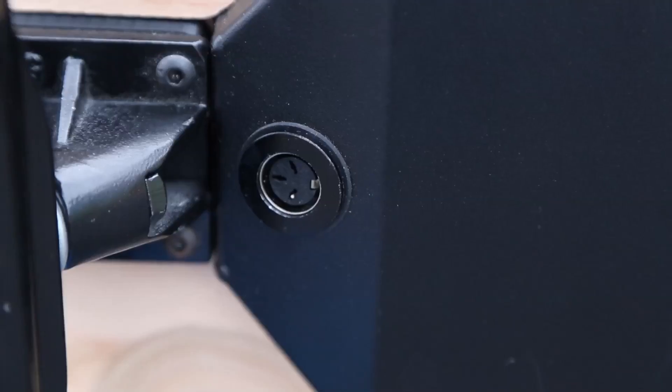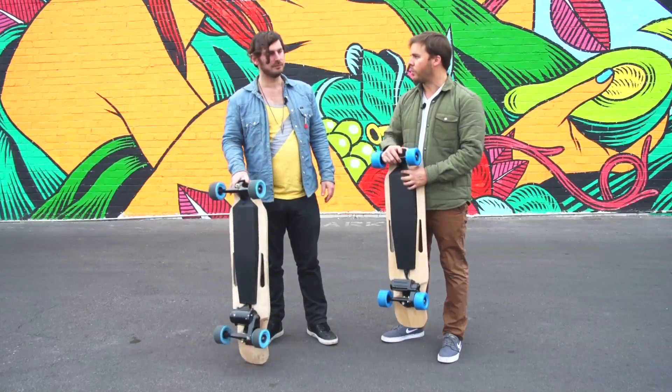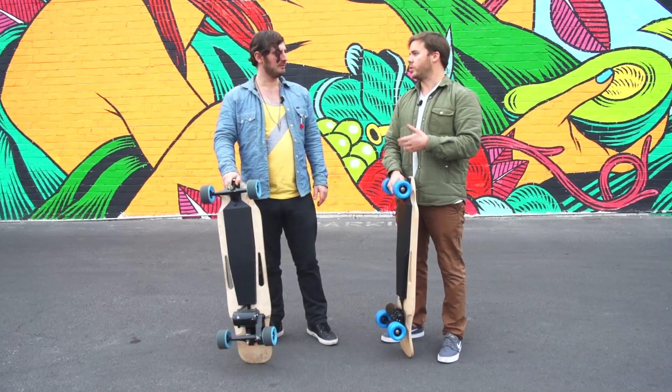We really wanted to optimize for riding rather than carrying. It's got a charge port in the back and comes with a quick charger. The blue model recharges in 90 minutes, and the pearl model with the larger battery and larger range charges in two and a half hours.